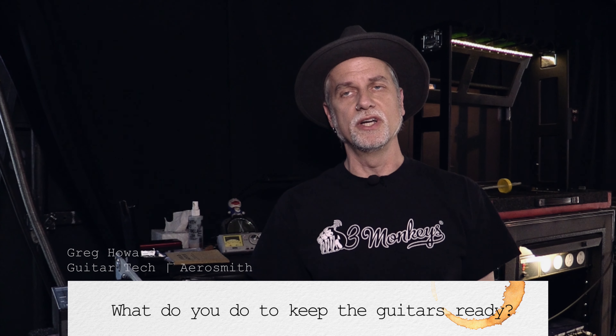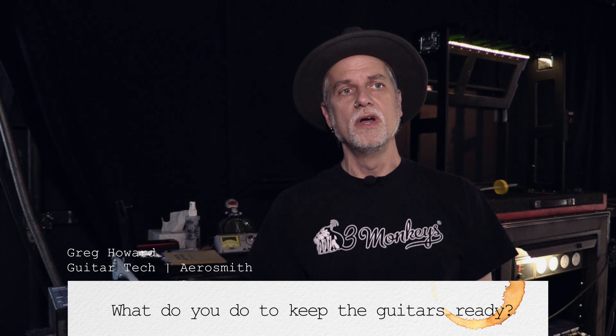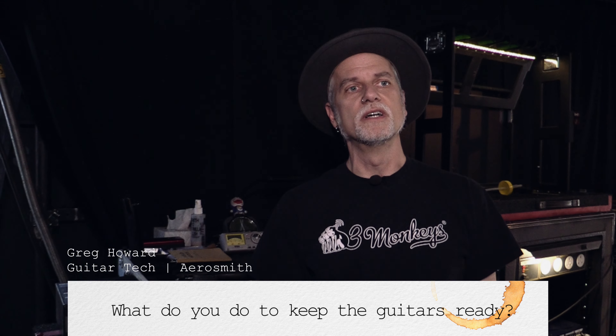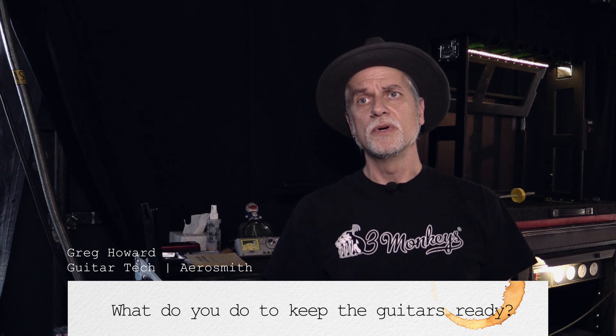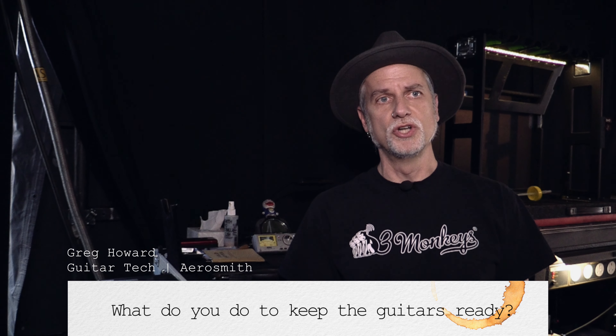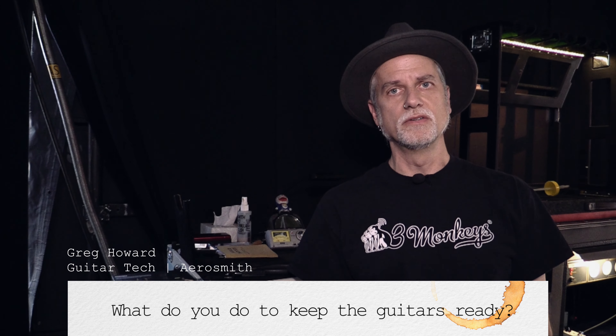When I change strings, I do a lot of stretching with my hands before I tune it up, then tune it up, then play it, then do more stretching, then tune it up. And then when I tune up, before I hand it to the artist to do a guitar change during the show or at the beginning of the show, once I tune it, I never set it down.